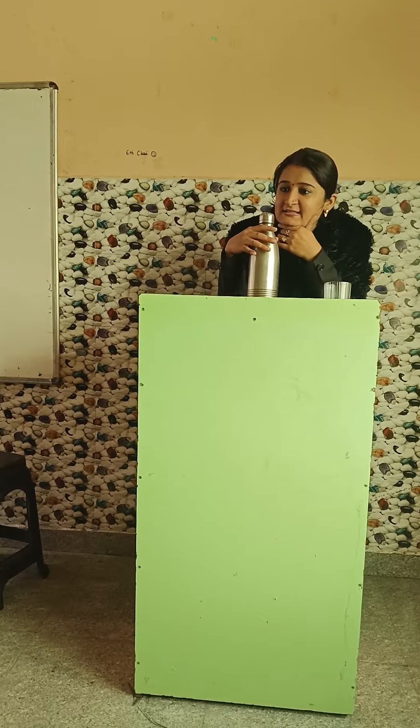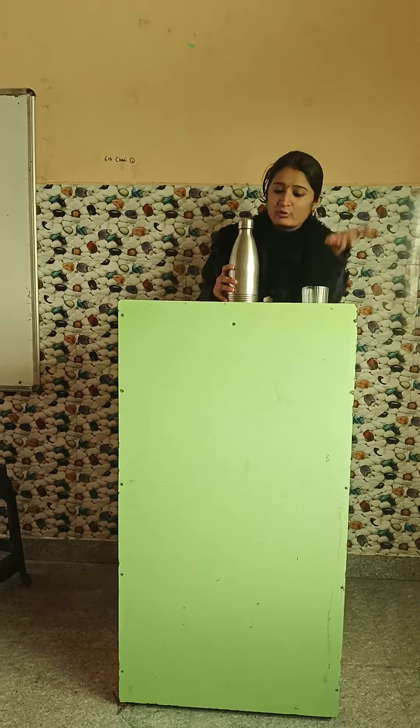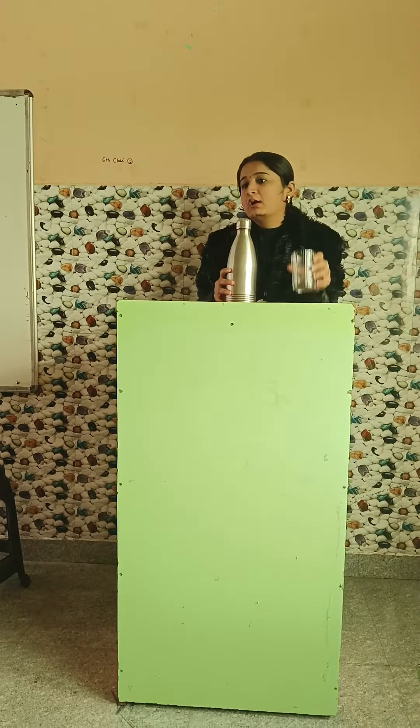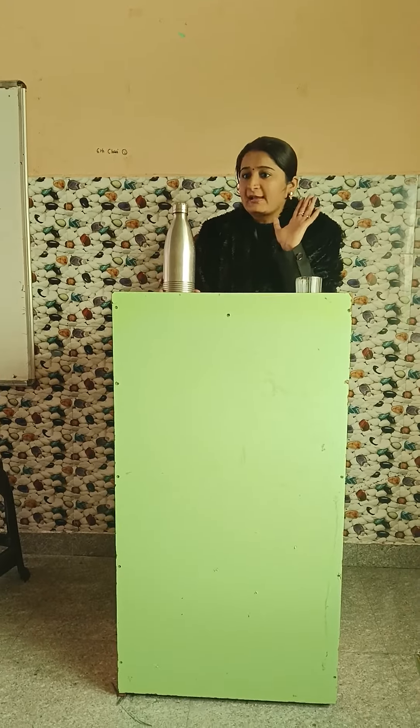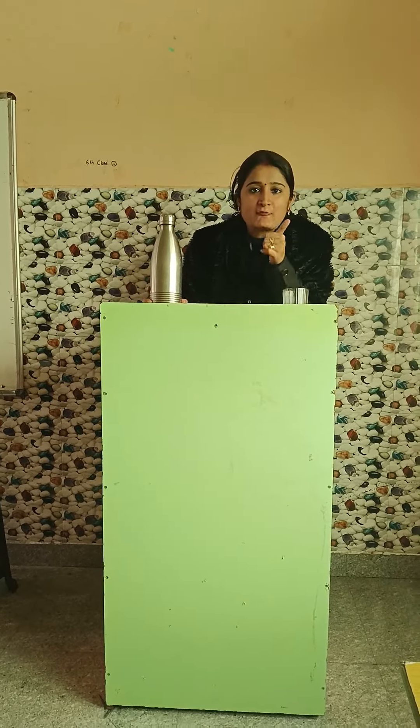Now you have learnt these sentences. Try to use these sentences while opening the water, pouring the water into the glass, and taking a sip of the water. Whatever you do, try to learn these sentences and use them in your daily life. Thank you for watching.